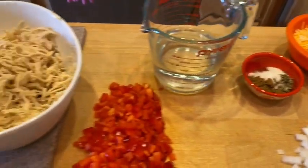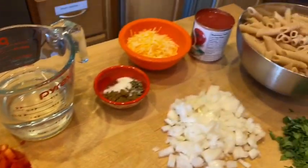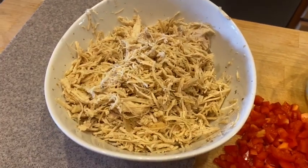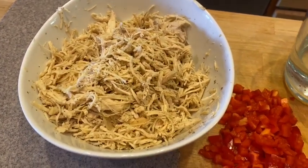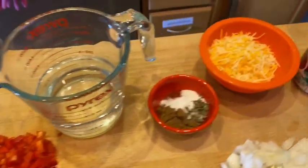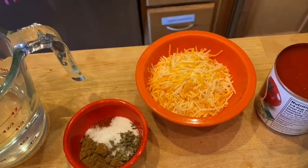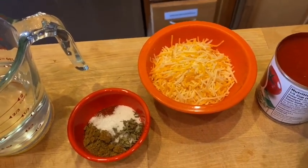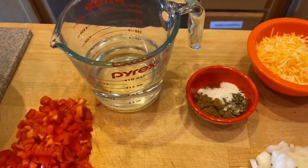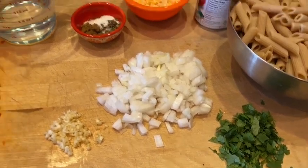Over here I have one 8-ounce can of tomato sauce, two cups of shredded chicken breast — and that is cooked. So the pasta is going to be cooked beforehand and so is the chicken. I cooked the chicken in the Instant Pot because I wanted it shredding nicely and nice and moist. I'm also going to be using a half cup of reduced-fat cheddar cheese, a cup of water, and two tablespoons of fresh cilantro for garnish. All right, let's get started.